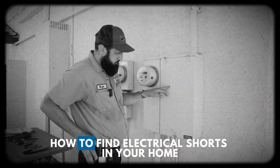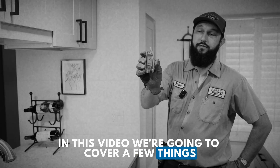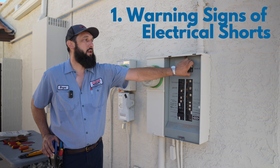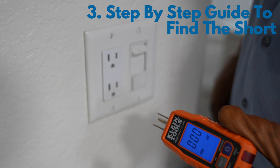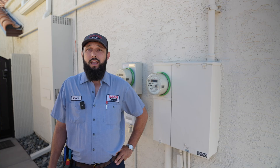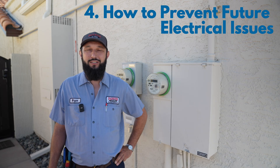Hi there. Today we're breaking down how to find electrical shorts in your home. In this video we're going to cover a few things: first, warning signs of electrical shorts; next, the tools you'll need; third, a step-by-step guide to find the short; and fourth, how to prevent future electrical issues in your home. Let's jump in.